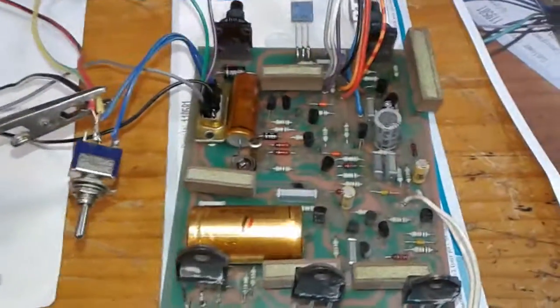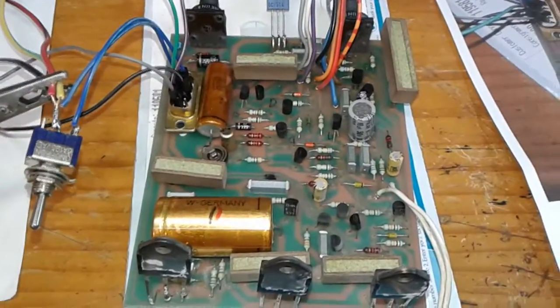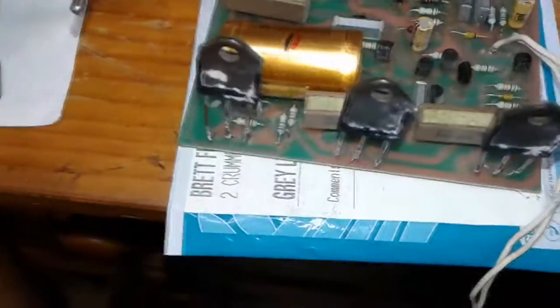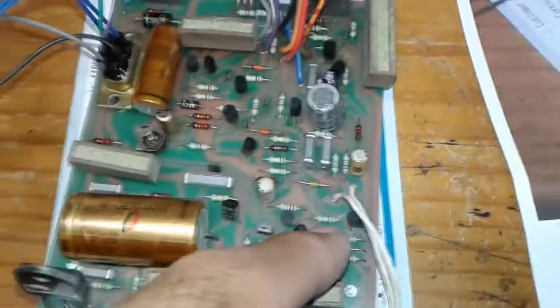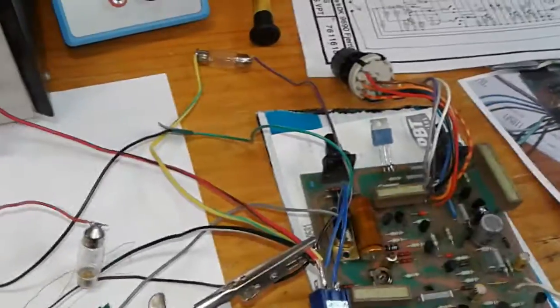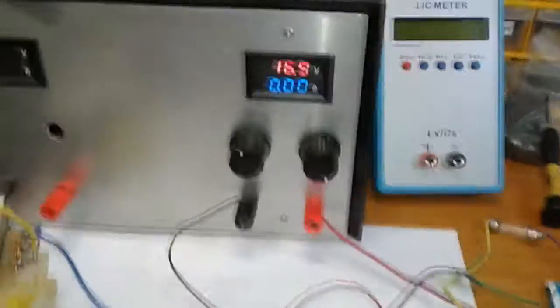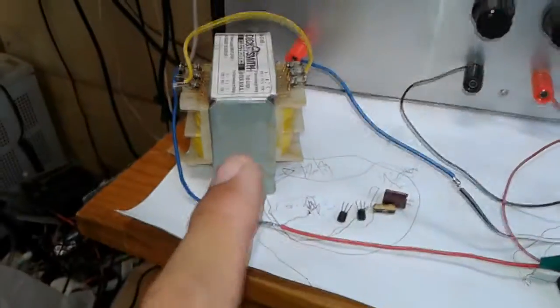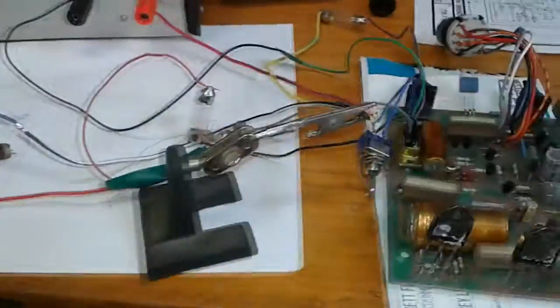I finally got the MIG welder board going. I had a faulty T6 transistor and a T7 as well switching on the board. I've got my DC power supply and my AC welding voltage going through.